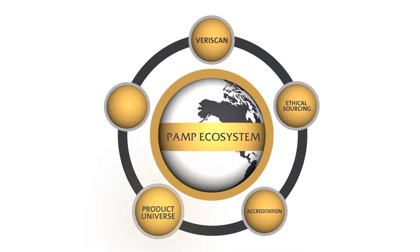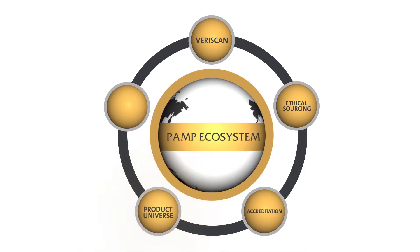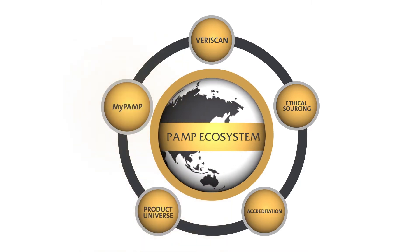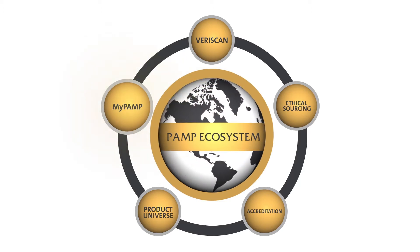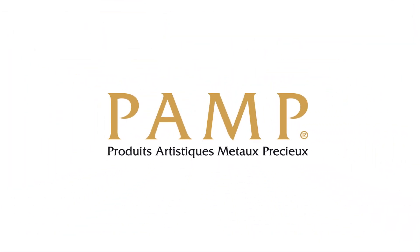Product Universe: PAMP offers the largest range of investment bullion in the world. And MyPAMP, an innovative platform enabling customers to manage their product portfolios and to securely register for Veriscan. PAMP is the world's leading bullion brand and one of the most trusted refiners and fabricators of precious metals.